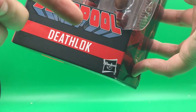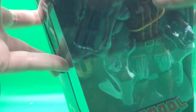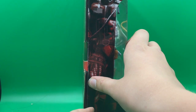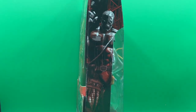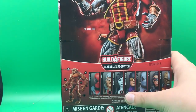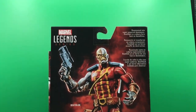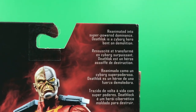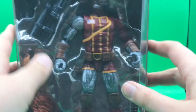We have a nice Deadpool logo right there — it says Deathlok. We have the little Deadpool insignia thing right there. We have a nice picture of Deathlok, not in full color like usual, with the rest of the figures in the way. We have a read-up right here, a nice product shot, and nothing at the bottom.